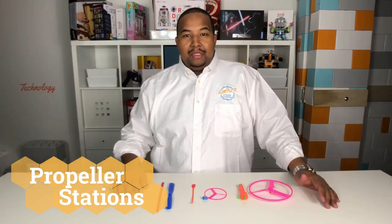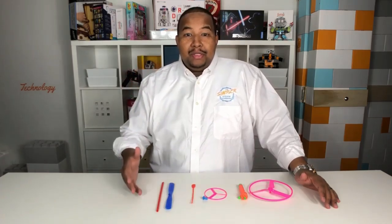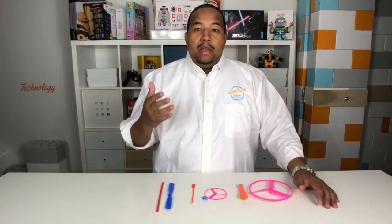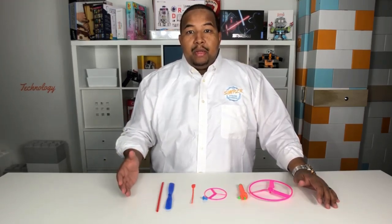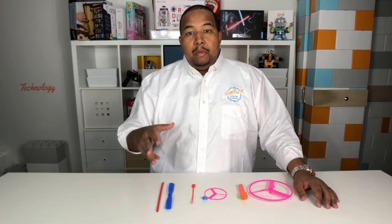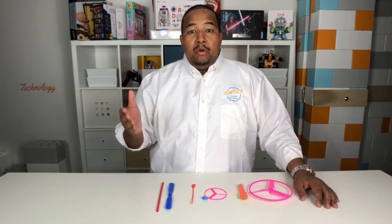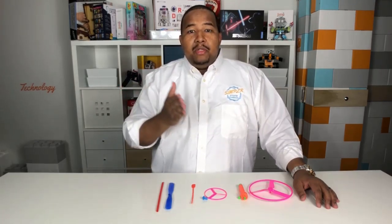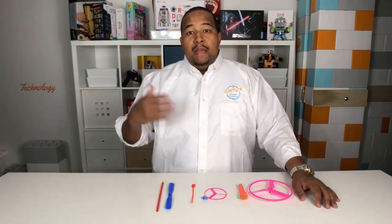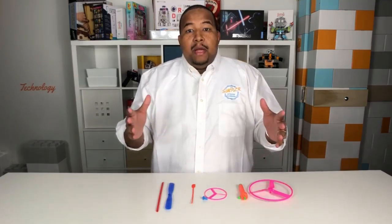Our next activity is called propeller stations. All we want you to do is play with propellers. You'll break up into your three groups and move around from station to station. At each station you'll have a different type of propeller. We want you to play with that propeller and do some observation — observe what's going on, and think about what's different between each propeller type. We'll get back together in the next video and talk about what you've observed.